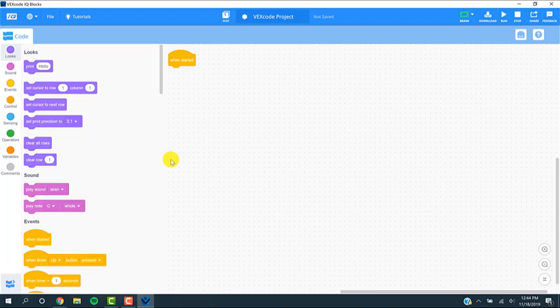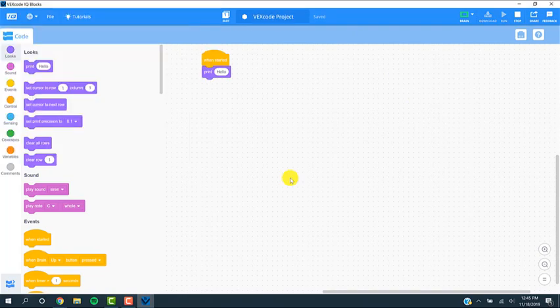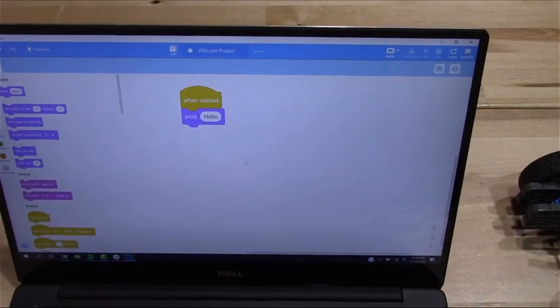We're going to write our first program — very easy. For students who have used Scratch before, they're going to see there are a lot of similarities; in fact, it's using the same software as Scratch. 'When started' is typically your first command, and that's going to be equivalent to hitting the check mark on our brain. I'm going to do a simple command where it says print hello. I'm going to hit Download. Since I haven't saved it, it's going to ask where I want to save this VEXcode project — I'll save it to my desktop.